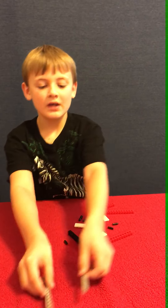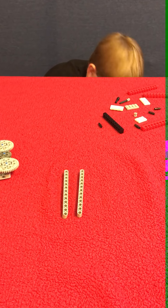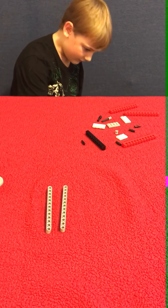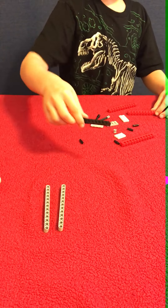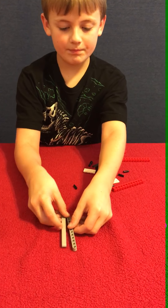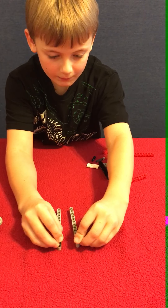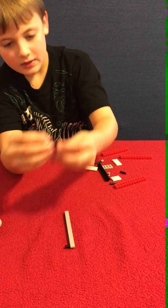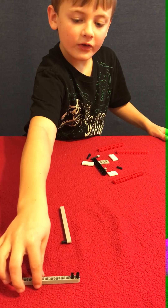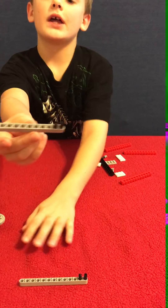You take these two pieces — they don't actually have to be this long, they could be shorter, like maybe this long, but I'm just using these because that's what I had. So then you take them and put them like that so the holes are facing up. Take black pins and put them in so it looks like that.